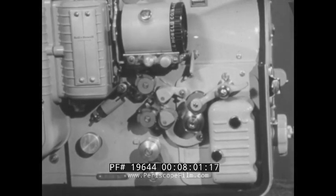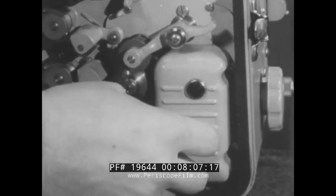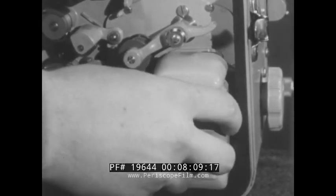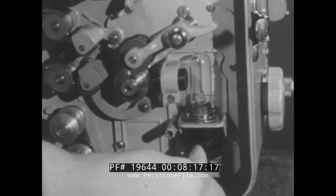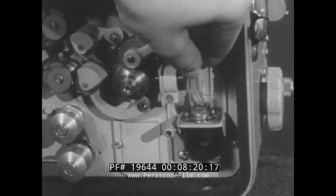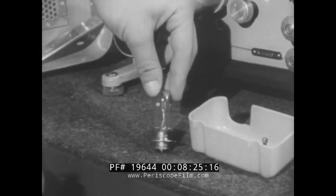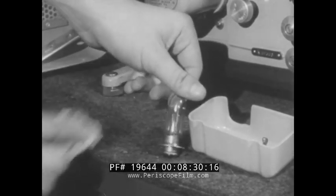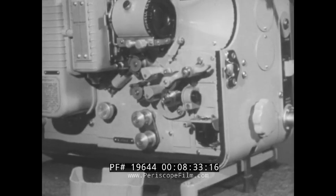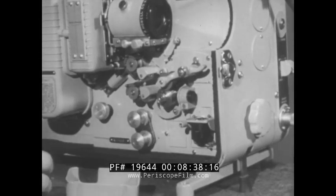To check the exciter lamp, first make certain the power to the projector has been disconnected, then remove the cover by turning the thumb screw counter-clockwise until the cover can be lifted from the projector. Then move the exciter lamp release and locking ring to its right-hand position to release the registration pins and permit the lamp to be lifted out. Clean the lamp with lens tissue and inspect the filaments and glass. If a flaw is detected, replace with a new lamp. To clean the exciter lamp lens, blow air across the surface, then polish with the lens tissue.